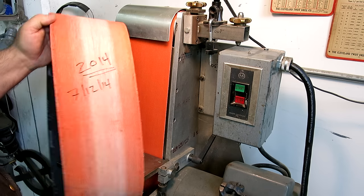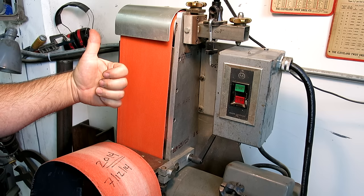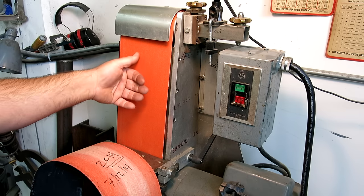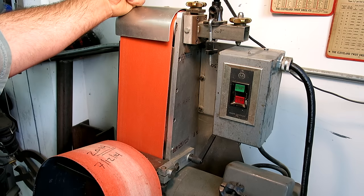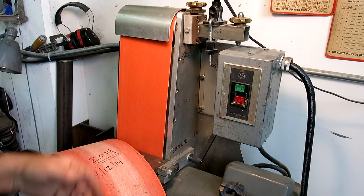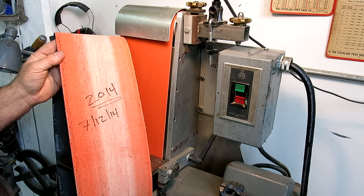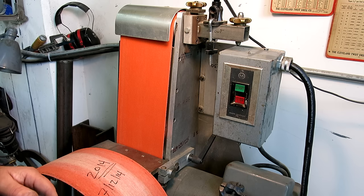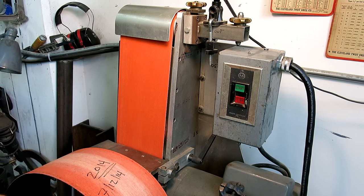This particular belt is $26 from McMaster-Carr. It's a Norton Blaze SG — a premium ceramic zirconia belt. It's designed for long life and to stay sharp for a long period of time. This is my new belt until somebody else comes up with something better. I'm not sanding all day every day, but I use this thing a fair amount for a variety of materials from wood to stainless steel. McMaster sells them under their premium ceramic zirconia belt listing — they don't list them as Blaze, so basically look for the most expensive one. Six by 48 is about $26.